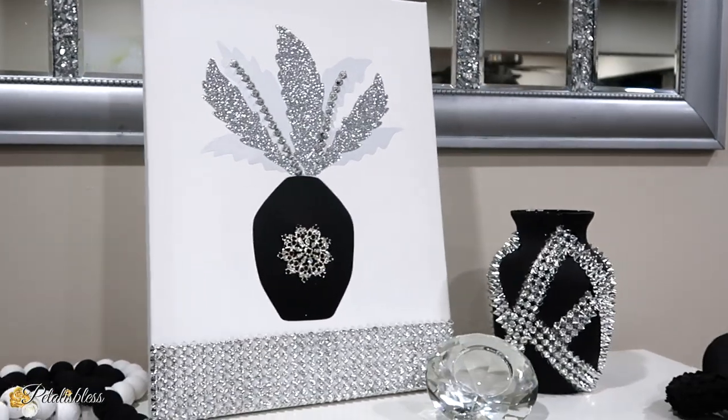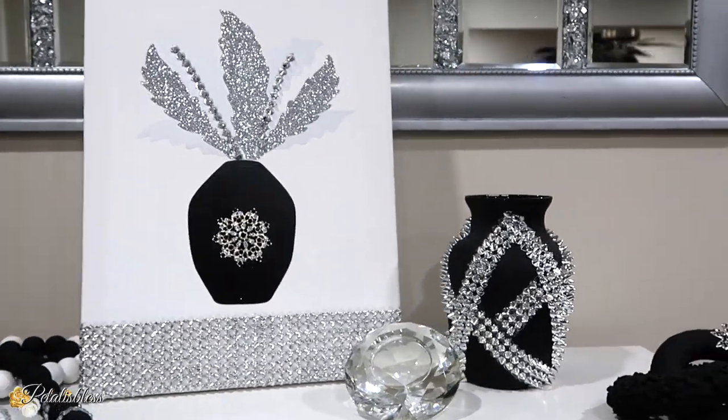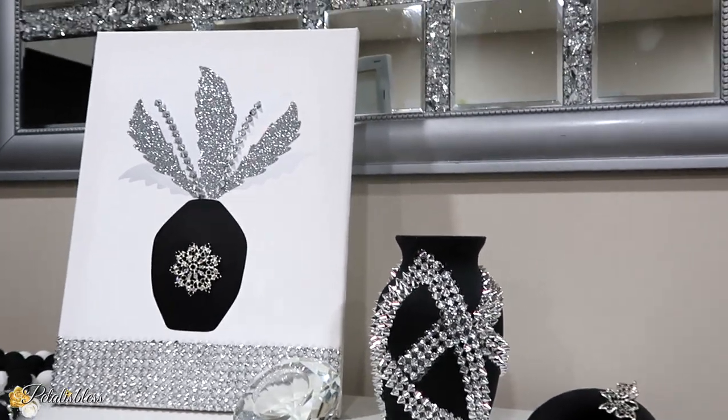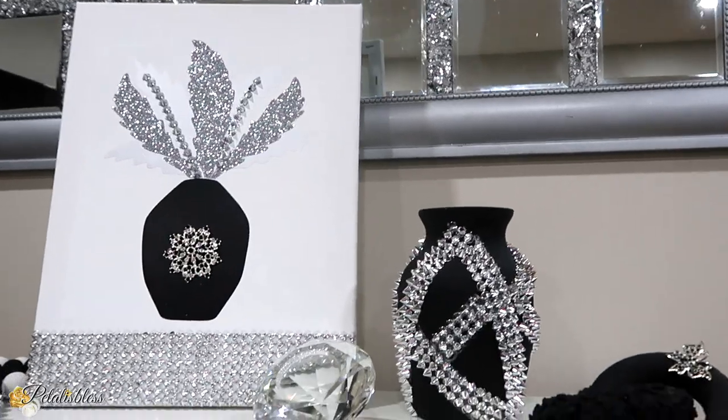Hi everyone, Petal is Blessed here. Welcome back to my channel. I'm coming on today to share with you two more nice DIY ideas that you could make for your home or as a gift for a loved one.